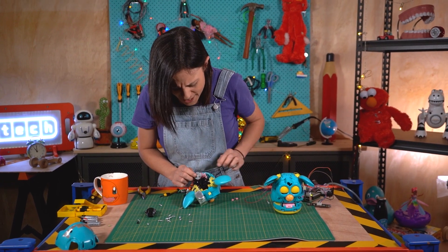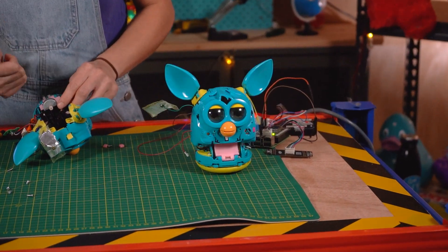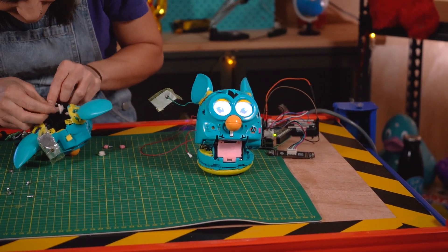Hey Furby, how do I fix the gears on a broken Furby? Remove the shell. Move the gears up and down together — the gears should move. If they do not, find the gear at fault and gently wiggle it and push it until it turns.